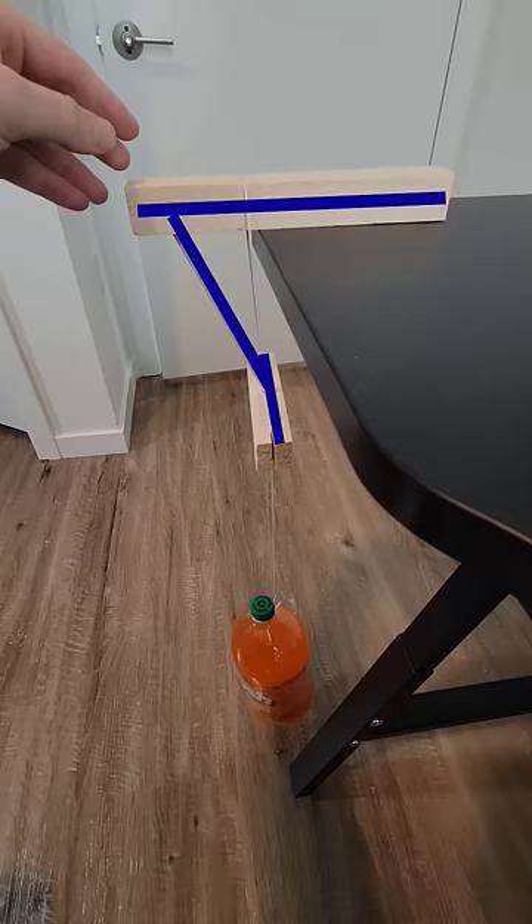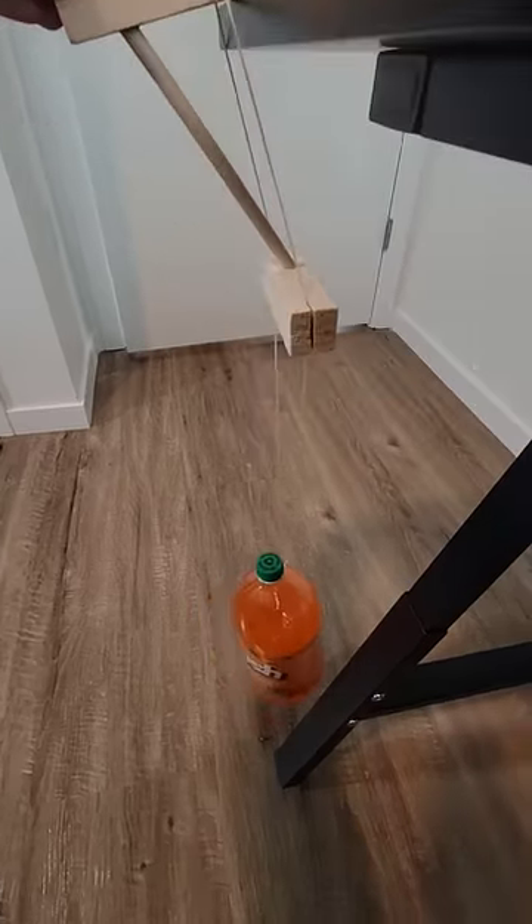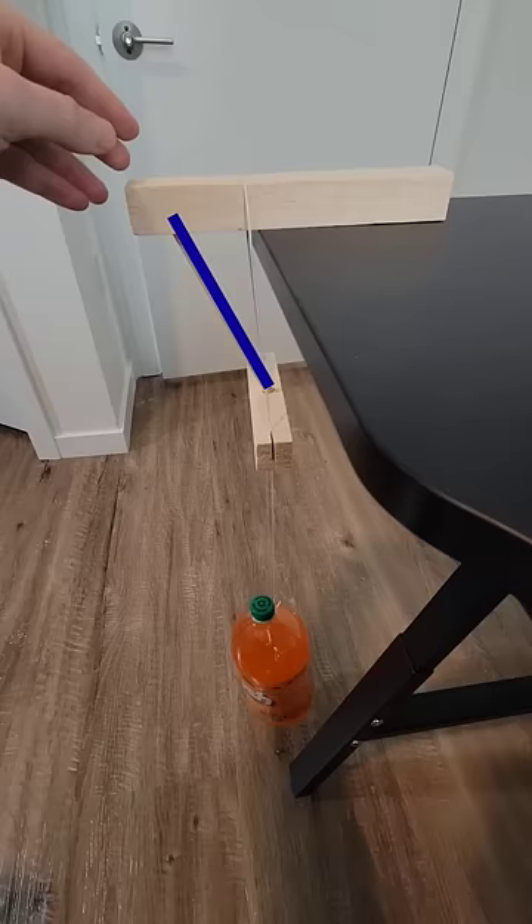That makes these three matches act like a single rigid body, and although the entire thing could rotate, that rotation would lift the bottle up, which the bottle would resist, assuming the middle match is sufficiently diagonal.